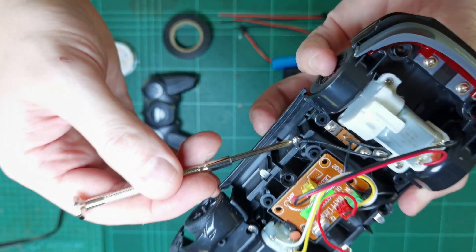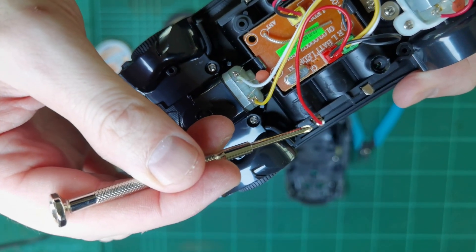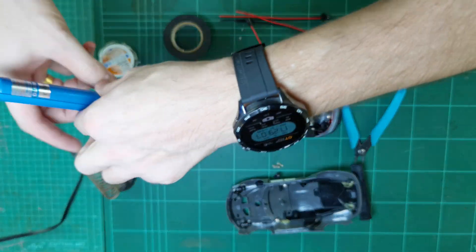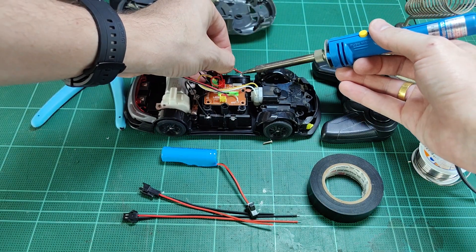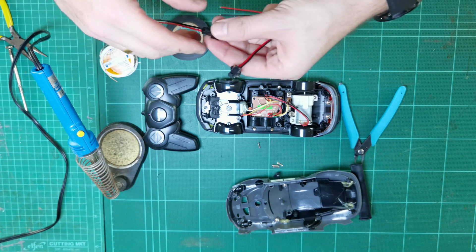Look on the inside of the car for the black wire, which is the negative terminal, and the red wire, which is the positive terminal. We need to desolder these terminals — a couple of seconds of heat is all it takes. Pull this one off, then pull the other one off.